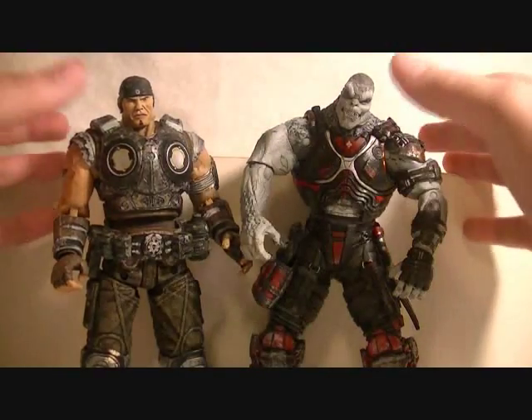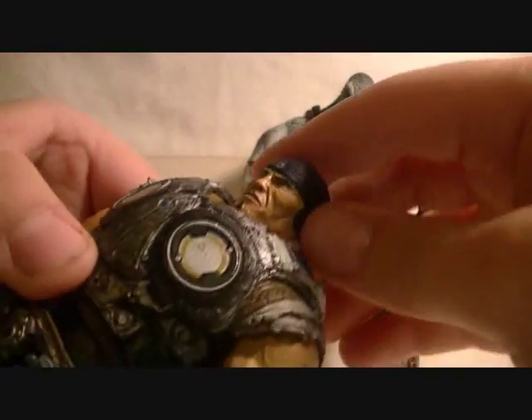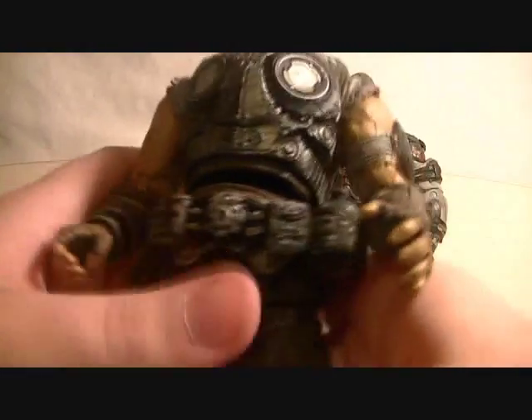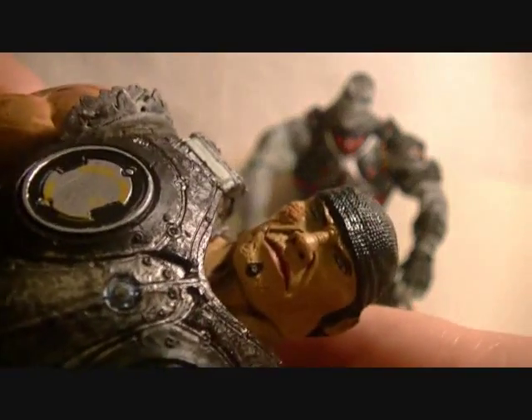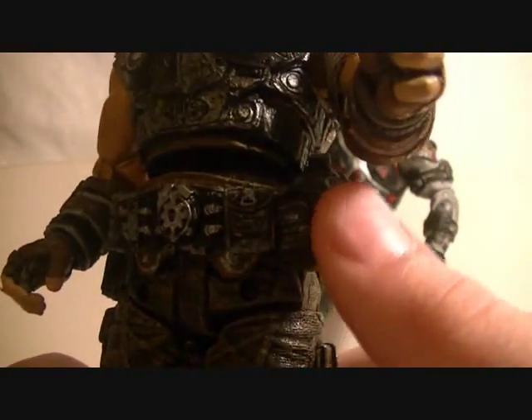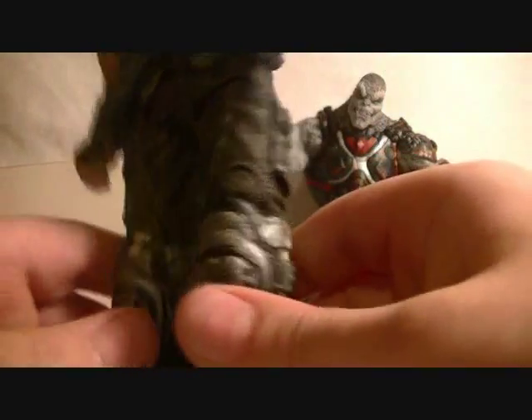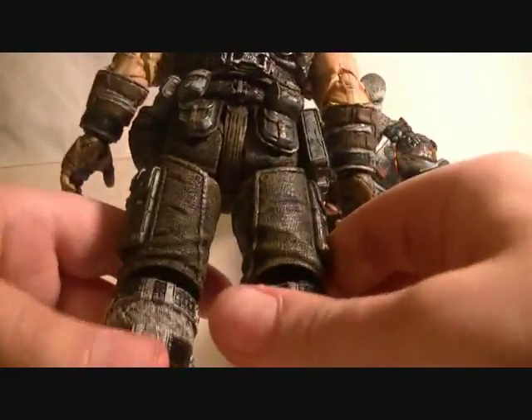Here are the 2 figures unboxed — very nice figures. I'll start with Marcus here. Marcus is an entirely new COG body sculpt, very nice. He's got a pretty nice face sculpt, his little trademark do-rag, squishy COG armor, the belt, a little water canteen, all his little bags and pouches. Got his tattoo and scars — very nice detail all around.